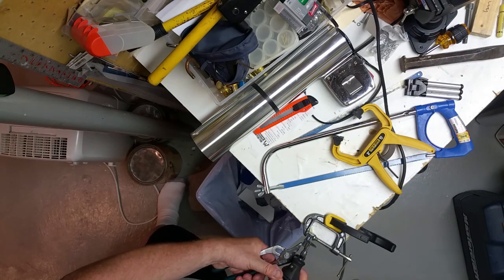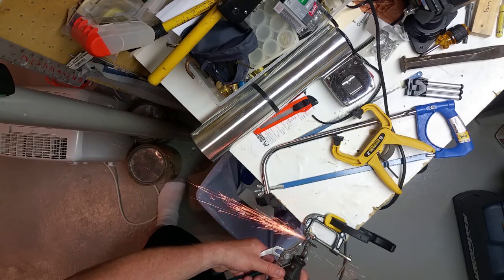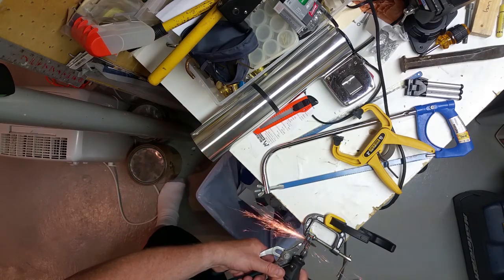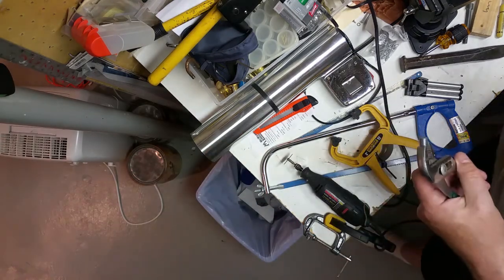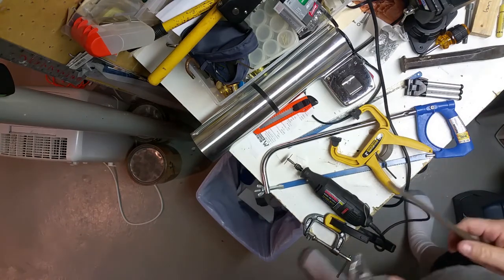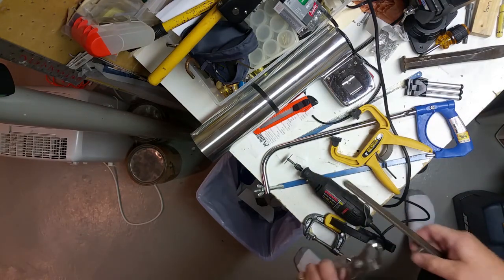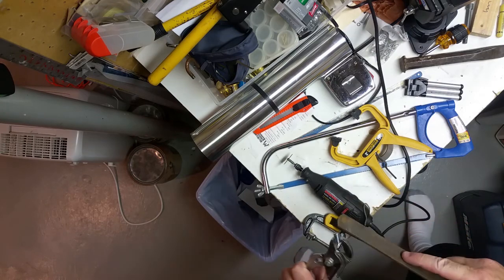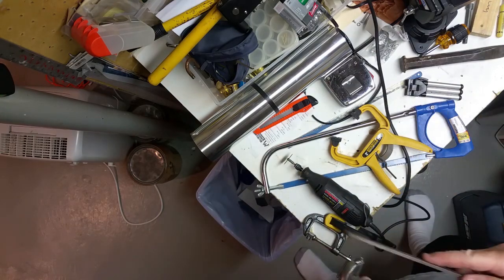Then enter the Dremel. This makes fairly quick work of it — obviously you want to keep out of the way and wear your safety equipment, as you can see I'm clearly doing. A very short time later, we have the bolt cut off. Now I'm just going to hit it with a file a couple of times to take the sharp burred edges off and make sure that the nut will go on properly.